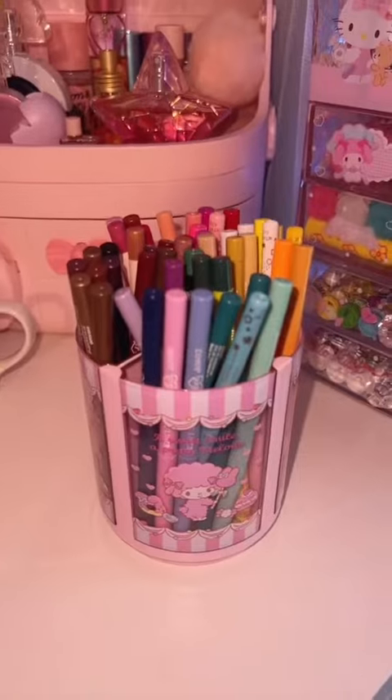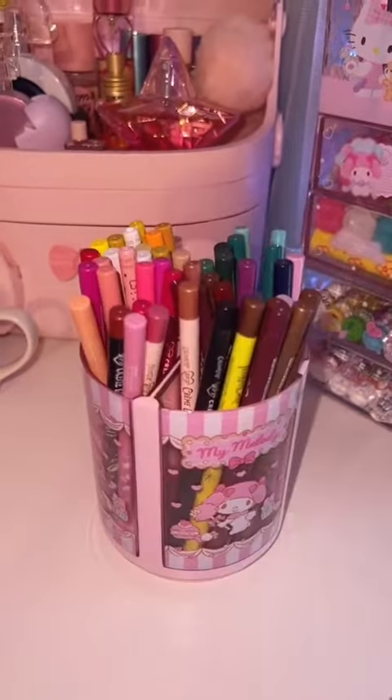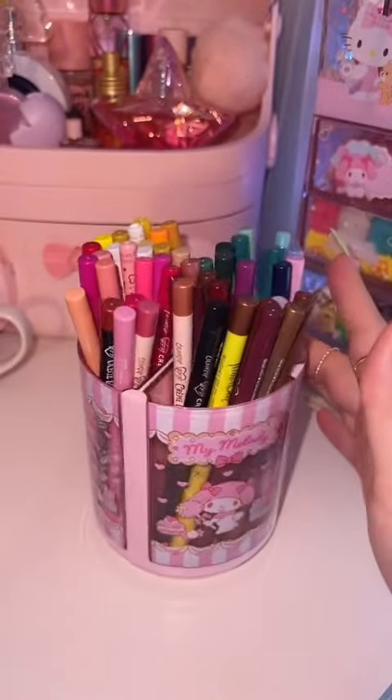They look so much better. I'm so glad I decided to do that. It's like way more aesthetically pleasing to look at now.